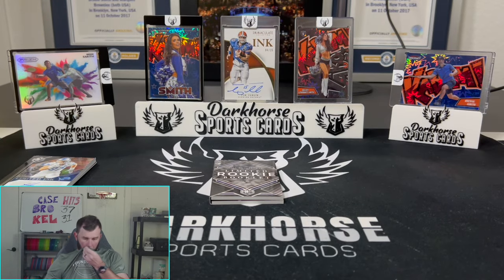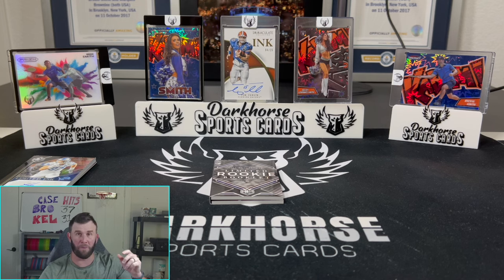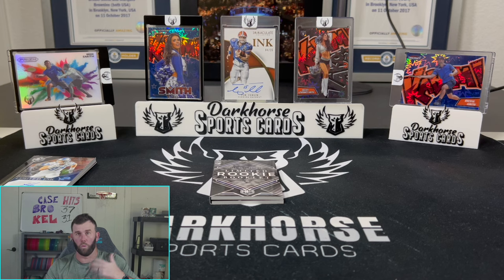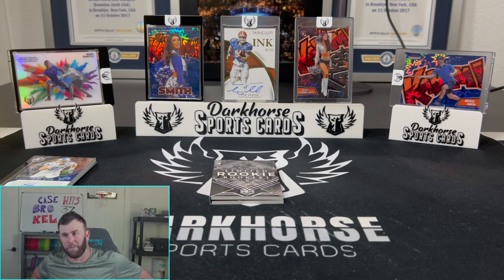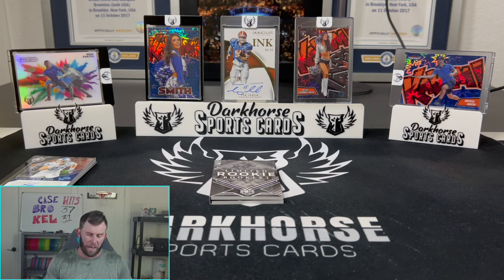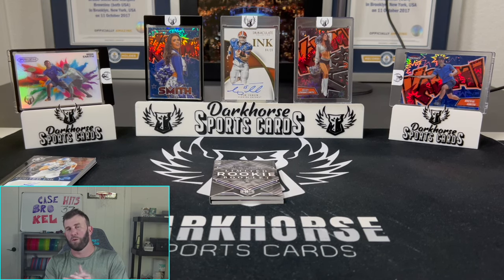We've got tons of boxes of that which we'll be opening over on Whatnot, with Select, Optic, and we have Immaculate too. Got to get Kelsey back to open some Immaculate — we absolutely love it. The products are starting to flow; we've got a lot of 2024 coming, should be really exciting. Also for all my disc golfers out there, Brixton should be releasing sometime at the end of this month — we're going to be doing tons of giveaways around disc golf, so it should be a fun time. There you have it, Limited Hobby 2023. Pretty nice product, it's a fun and quick rip. I hope you guys enjoyed it — thanks so much for liking and subscribing, we appreciate each and every one of you. See you in the next one. Keep ripping them packs.